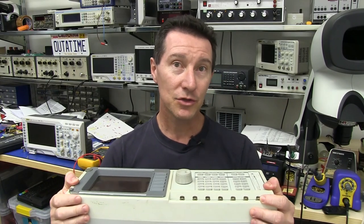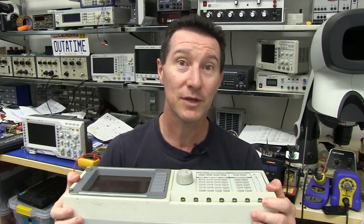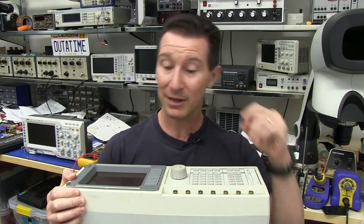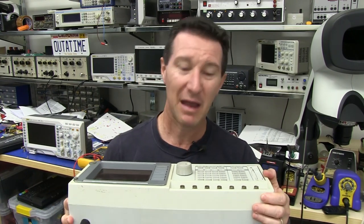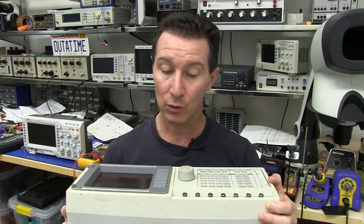Hi, welcome to Teardown Tuesday. Yes, we're straight on to the Stanford Research Photon Counter — no mucking around. If you haven't seen the previous video where I unboxed this thing, click here to see that. I scored this thing for 50 bucks on eBay, took it out of the box, powered it up, and had a quick play around with it. But now we're gonna have a look inside.